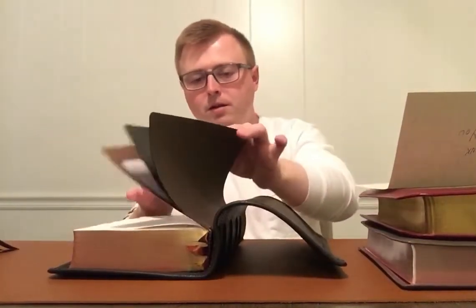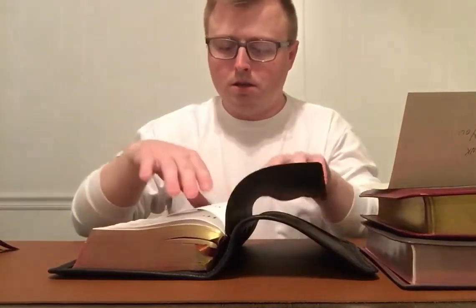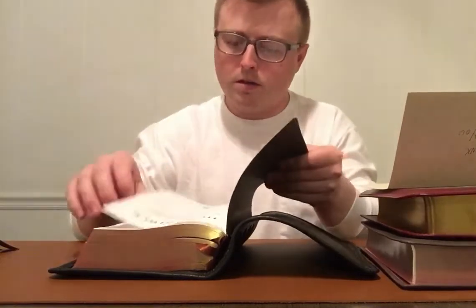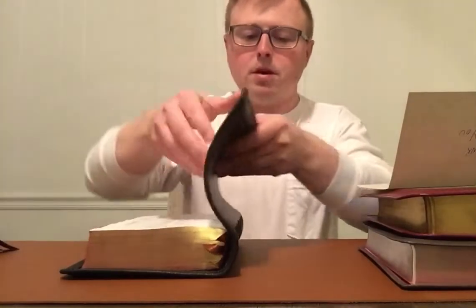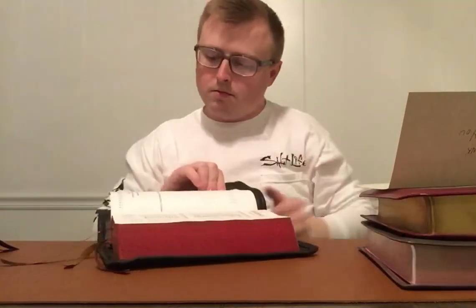Let's get right into the text block here. It has your normal presentation page, Holy Bible, authorized King James Version. I'll show you the copyright page — let you take a look at that and see the typeface.